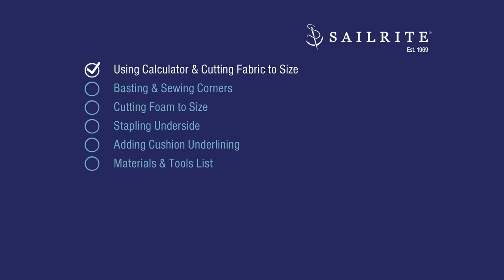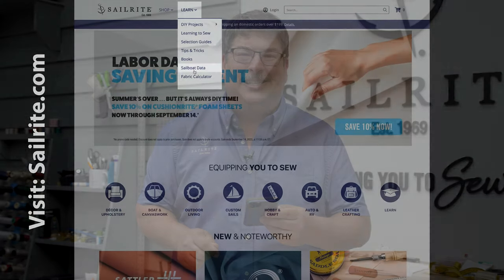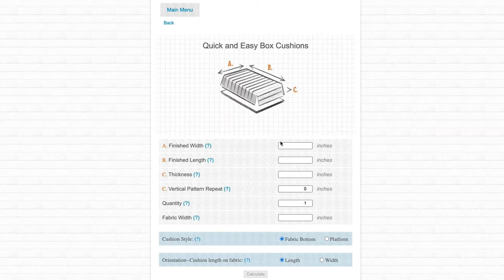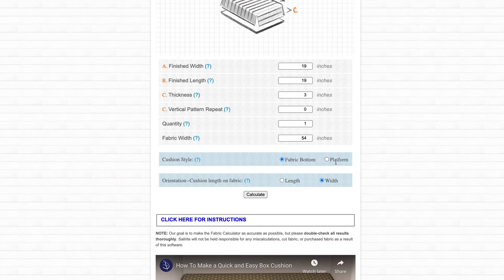The first step is using the calculator and cutting the fabric to size. We're going to go to the Sailrite fabric calculator, which tells you exactly how to cut your fabric to size and also gives you a material list. You need to make sure that you click the platform button rather than the fabric bottom button. You can find this calculator at the Sailrite website. Click on Cushions, then click on the Quick and Easy Box Cushion. Enter your measurements for the desired size of cushion that you want. Click on Platform, then hit the Calculate button.